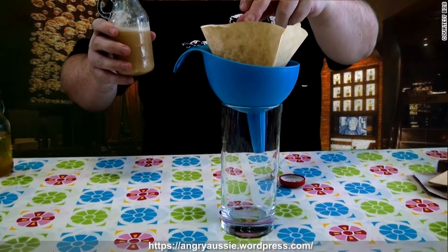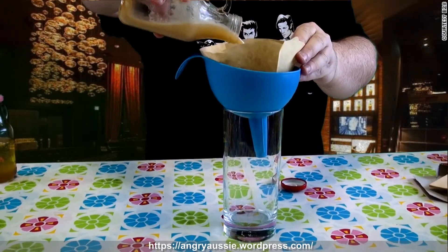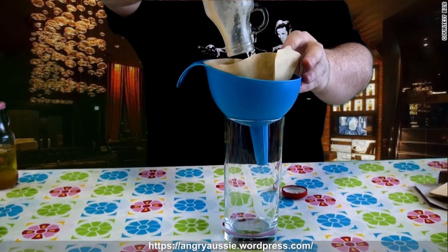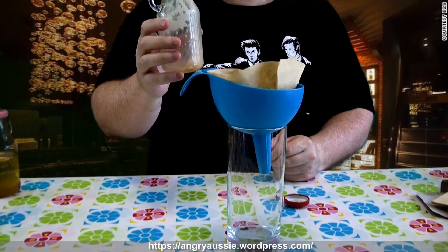Filtering is pretty straightforward — use a coffee filter and just pour it through. It's probably going to take a little while for all of this to filter through, so we'll come back to it when it's done.